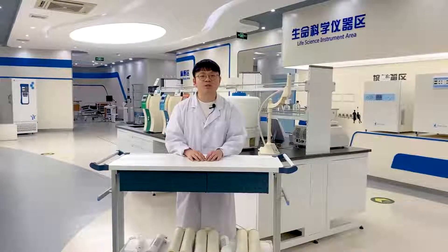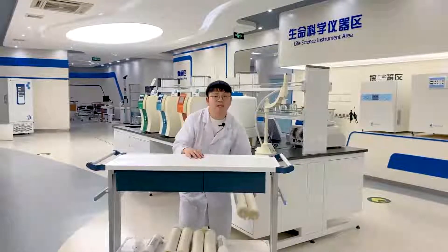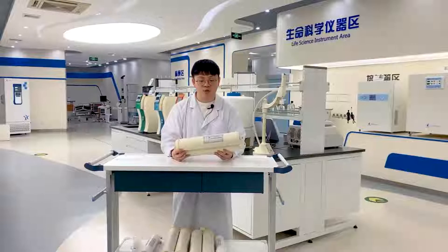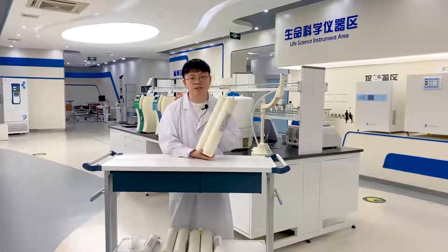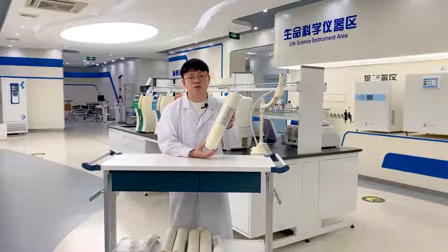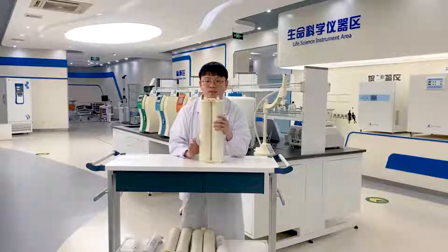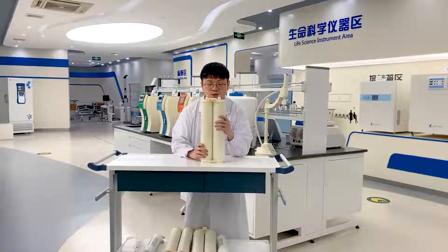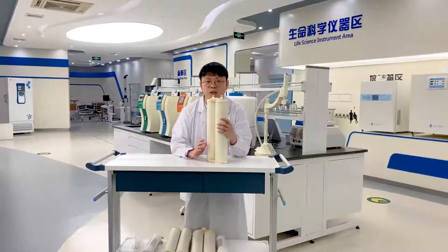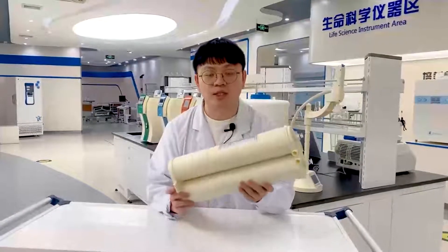Now we will introduce our consumables and the process to purify the water. We have a pre-treatment cartridge with PP cotton and active carbon to protect the RO module and reduce large particulates. If your feed water quality is not very good, we suggest adding an extra pre-treatment cartridge to further protect the RO module.